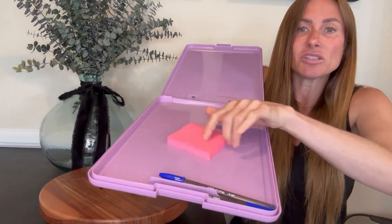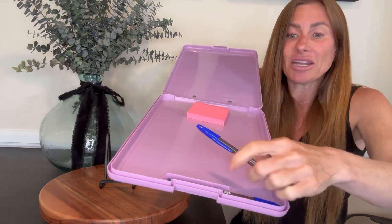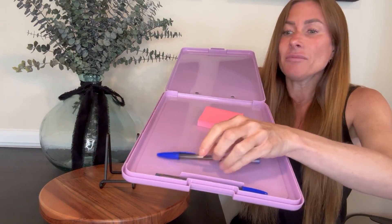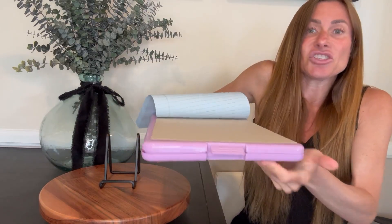Inside I can keep pens, sticky notes, whatever it is I need to have with me. I'll put my cell phone in here so we don't have to worry about carrying it in a pocket, and then it even has a nice compartment right here for your pen. Obviously you can put other pens in here as well, and it's sturdy and closes up nice and solid.